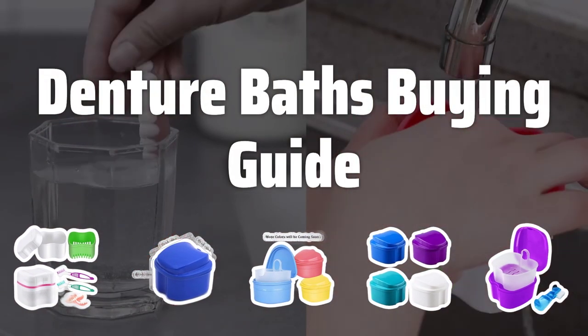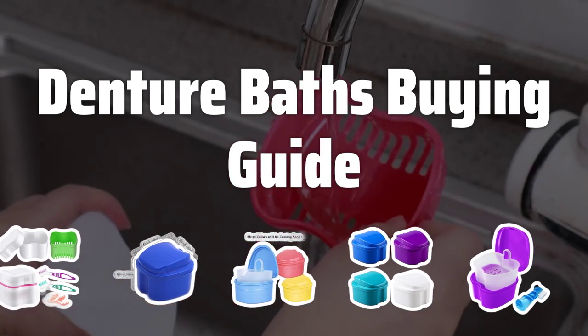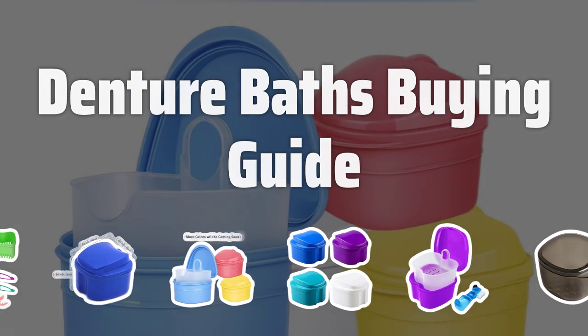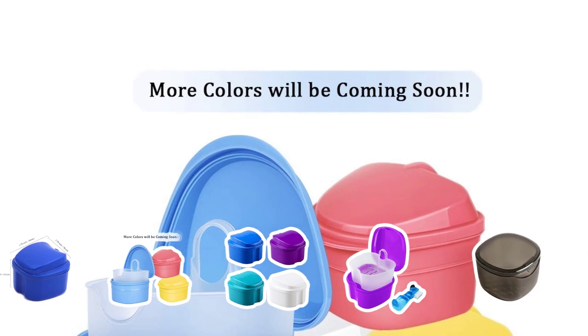Welcome to Top Best Picks. If you wear dentures, you know how important it is to keep them clean and hygienic. That's why today we're going to talk about the best denture baths on the market that can help you maintain the cleanliness and longevity of your dentures. Let's dive in and find the perfect denture bath for your needs.